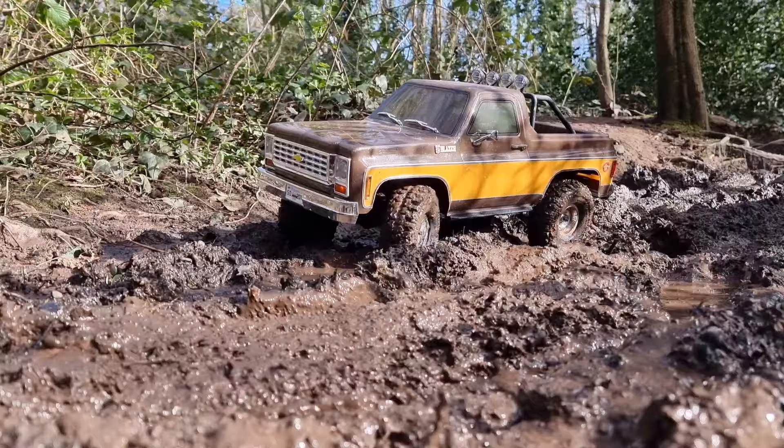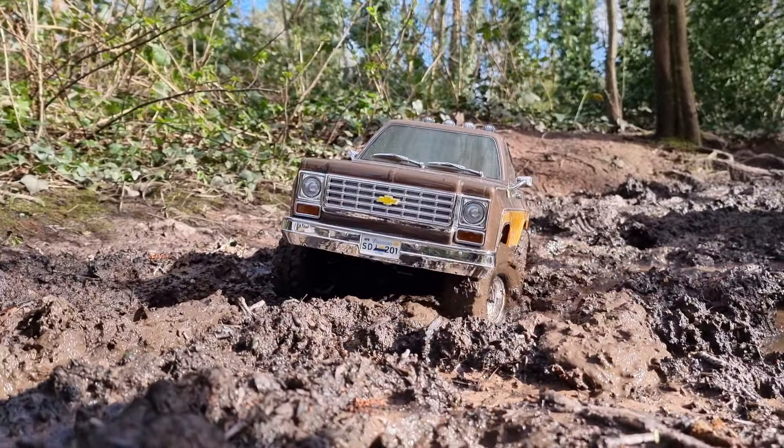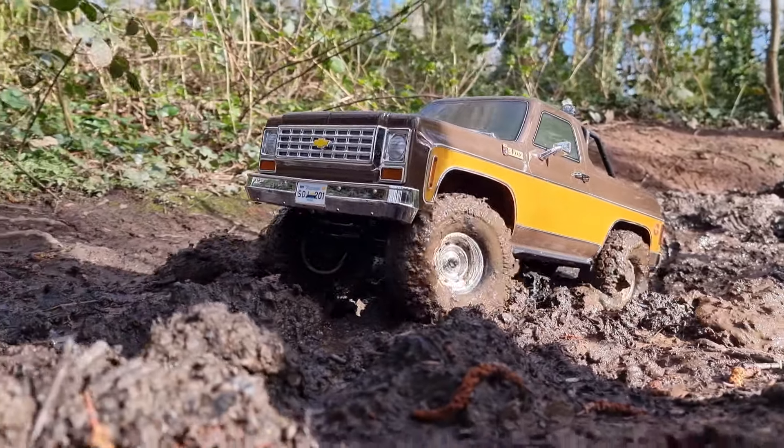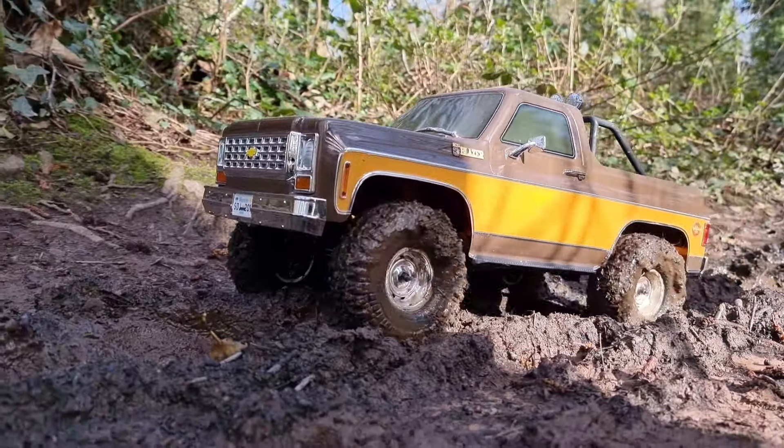Can the FCX10 make it through? I did it easy in the TRX4 — what's going on? Oh my life, what's happening?